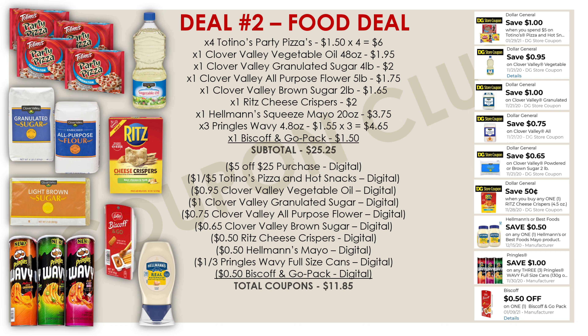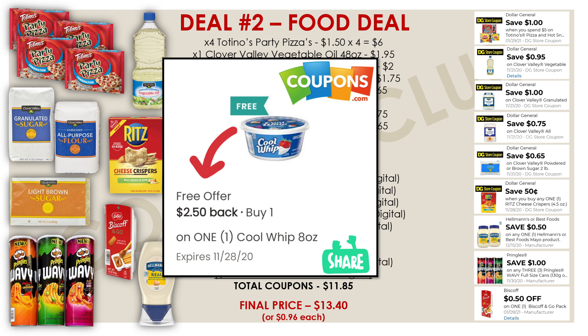The subtotal for all these food items is $25.25, which brings us just over the $25 threshold so the $5 off $25 applies. Including the $5 off $25, we have $11.85 total in coupons, making our final cost just $13.40 for 14 different food products — only $0.96 each. Also, check the coupons.com app because there was a new rebate added for a free Cool Whip — if you find Cool Whip at Dollar General, pick it up, submit your receipt, and get it free. You can add it to any $5 off $25 breakdown to boost savings even more.